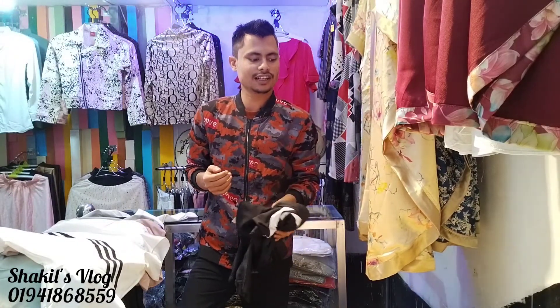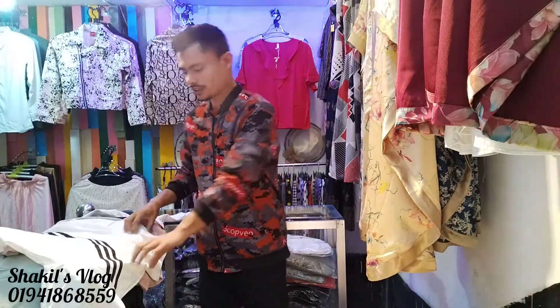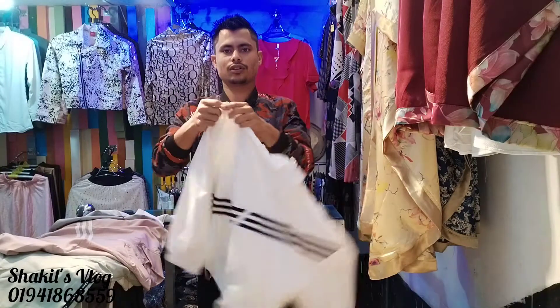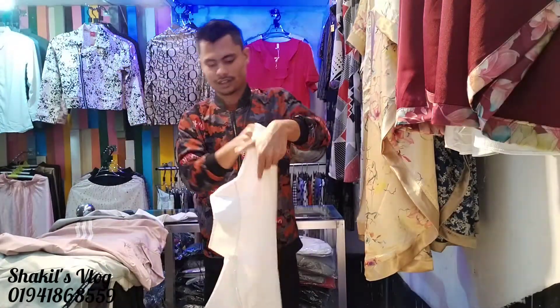This is the comfort zone. If you want to subscribe to our channel, don't forget to subscribe. The next step uses the same fabric but the design is different. This is the first one.